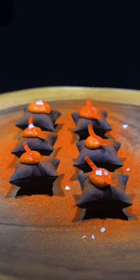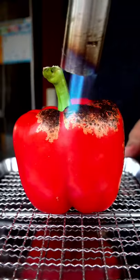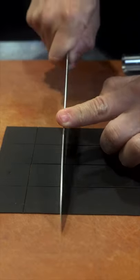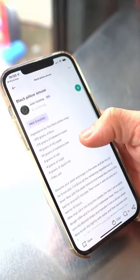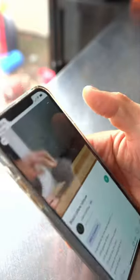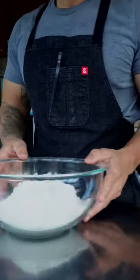Today I want to make this black pillow mousse that I saw on this app called Granda. What's really cool about this app is it's really easy to use — you have a video instruction from the chef who created the dish and also a list of ingredients. We're gonna make this right now.